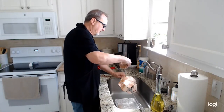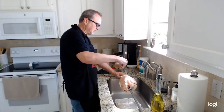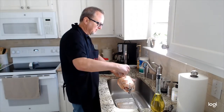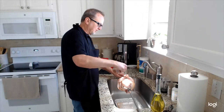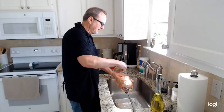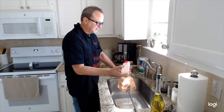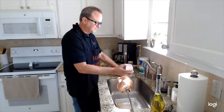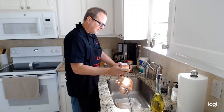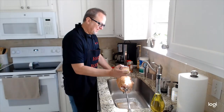Chicken on its own doesn't taste like a whole lot, so when it comes to seasoning, don't be shy. Also remember, if you have seasoning that is high in sodium and salt, you might want to go a little easier on that — you don't want your rotisserie chicken that you've spent two hours cooking to come out completely salty. So give it a good coating of each seasoning. I do it different every time; people ask me for the exact recipe, but there is no exactly.